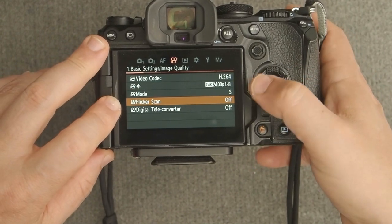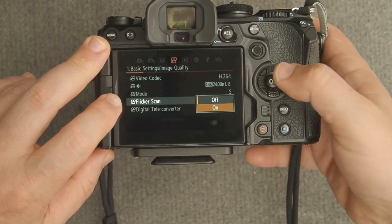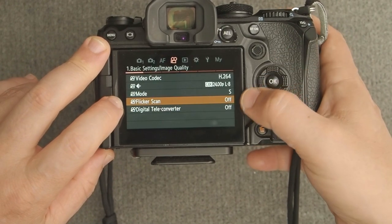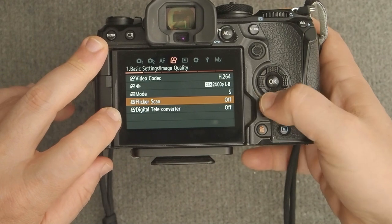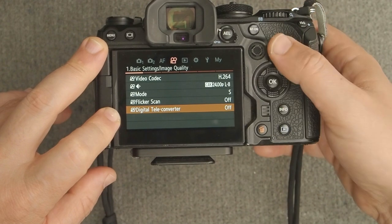Flicker scan: if you're shooting indoors with artificial lighting like fluorescent lights, you may want to turn this on. For general vlogging outdoors, off is fine. Digital teleconverter just zooms in digitally — I'd leave this off.